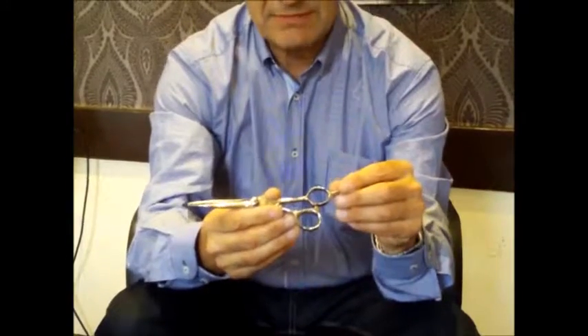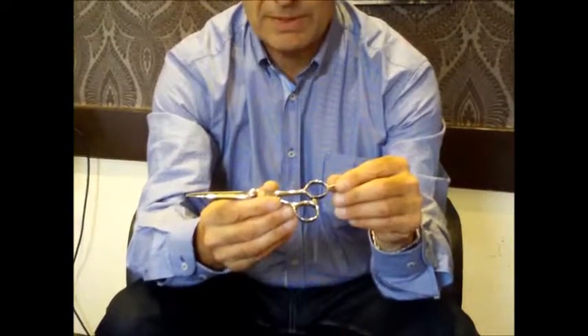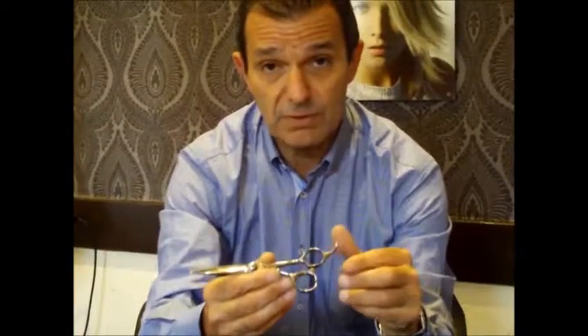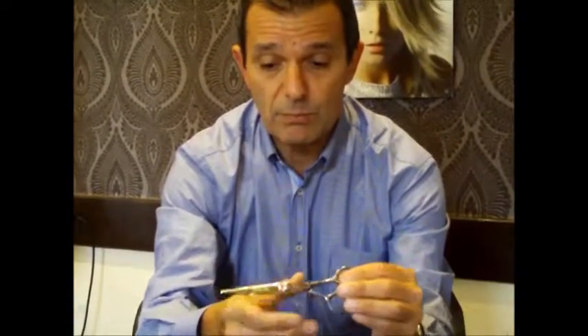The edges should last five to ten years if they're looked after properly. If you do need servicing and sharpening, just send them in and we'll return them within three or four days, which means you'll always have a top quality edge.